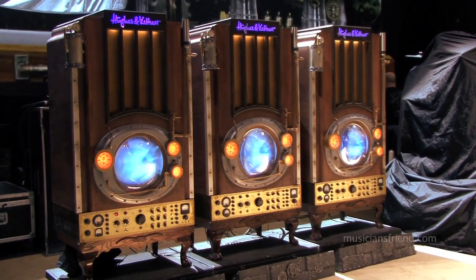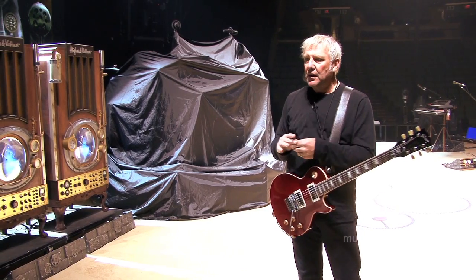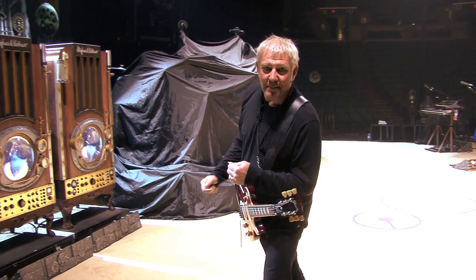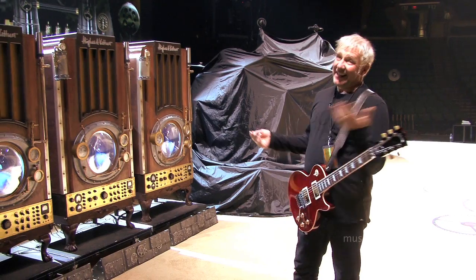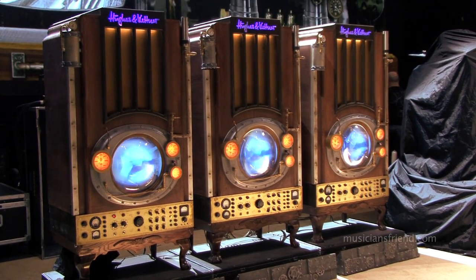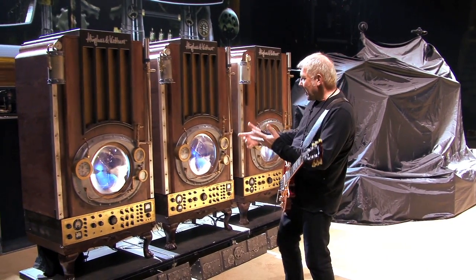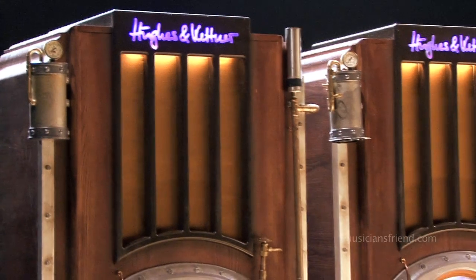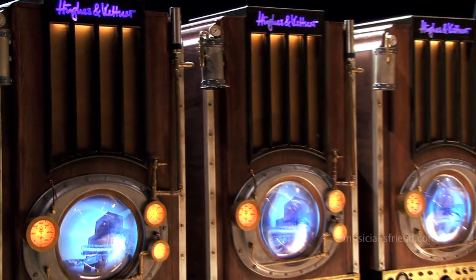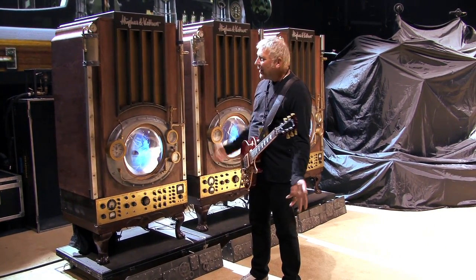And then of course there are my amps. With this tour we really wanted to do this steampunk sort of theme, and this is really the first time that we've had this kind of unified theme on stage where it all ties in together. Typically I've had the stacks of amps behind me for that real big macho guitar thing, and it's pretty great standing in front of stacks of amps. We had these built for us — pretty much all the stuff was built by the same company in Toronto. They came up with this design with all the piping, and I've got a 2x12 cabinet in each one of these. And all of this stuff down here looks awesome — I wish it actually did something but it's really cosmetic. But it looks really cool I think.